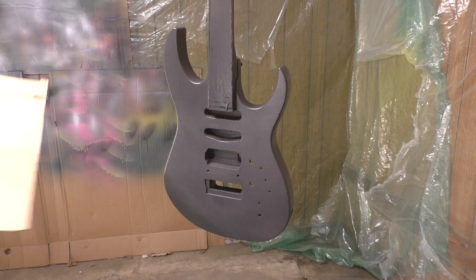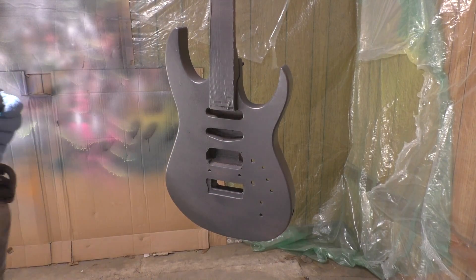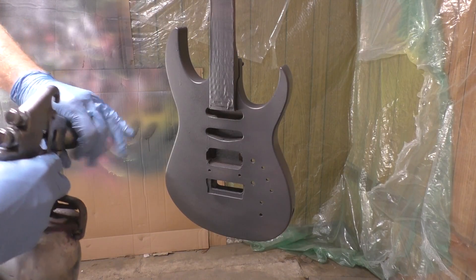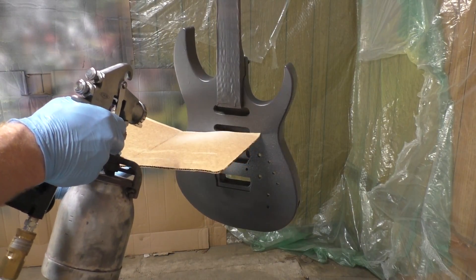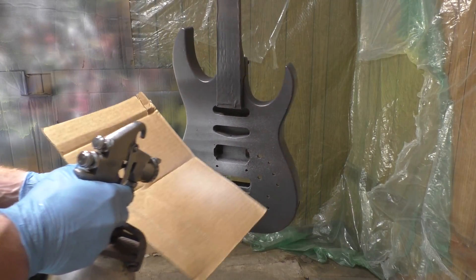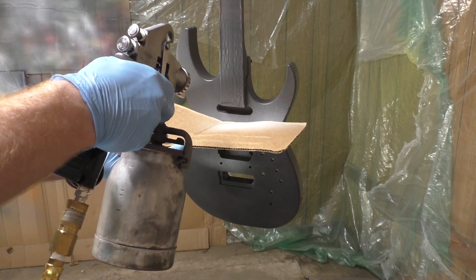I got this ASI Sustaniac that I painted black, and I'm going to try to do this Rand-style paint job to show you guys the method I use. This is what I've been told: all you gotta do is put cardboard, index cards, or some kind of material to block the paint from going directly on the guitar. You're actually shooting at the cardboard to block it and get that line wisp effect.